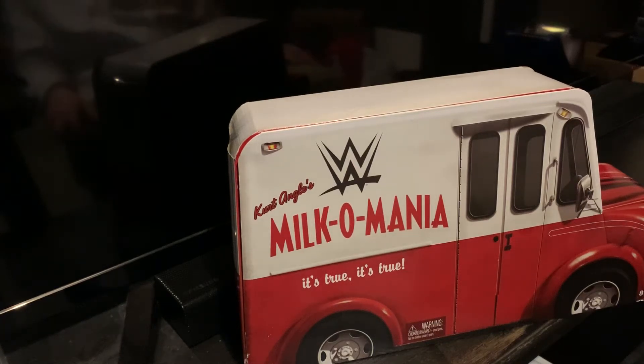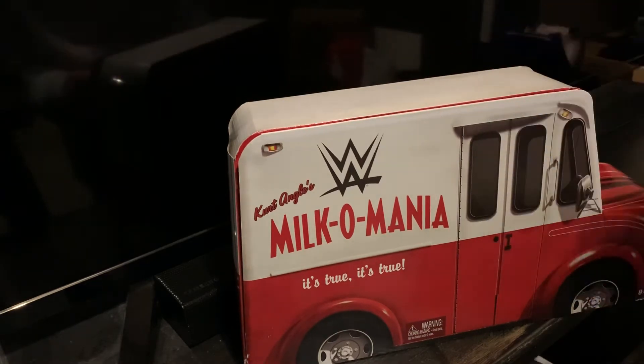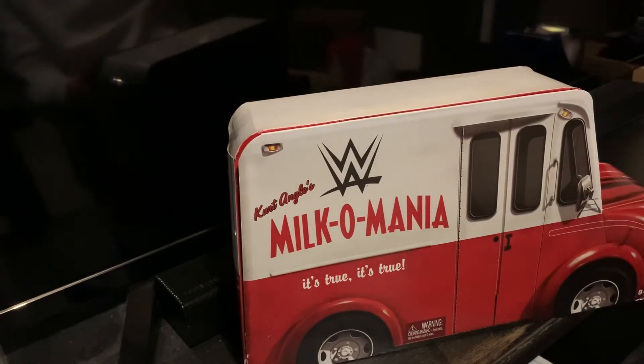Hey, what is going on guys? JTXRWrestling back with another video here. Super pumped. Look what we got here. Parent Angles, Malcolmania. It's true. It's damn true. Finally snagged this. Amazon had like a little flash sale or something. Figures were dead cheap. This was one of them.